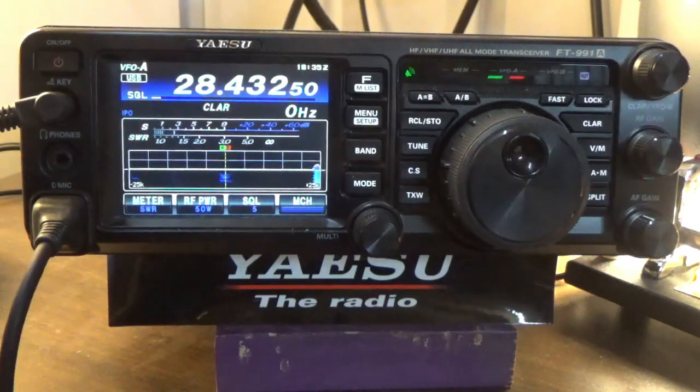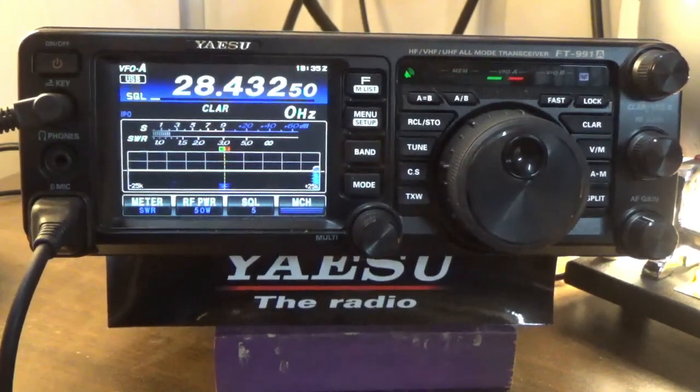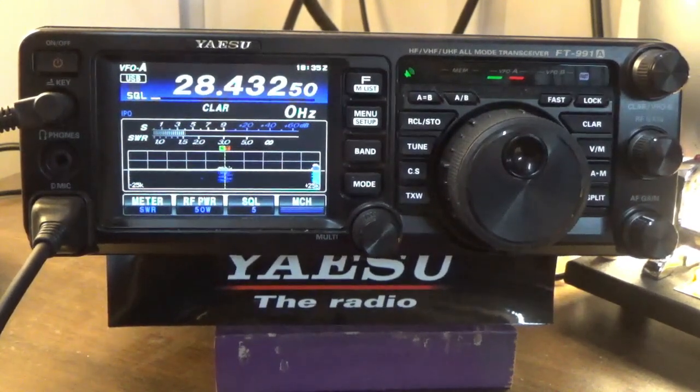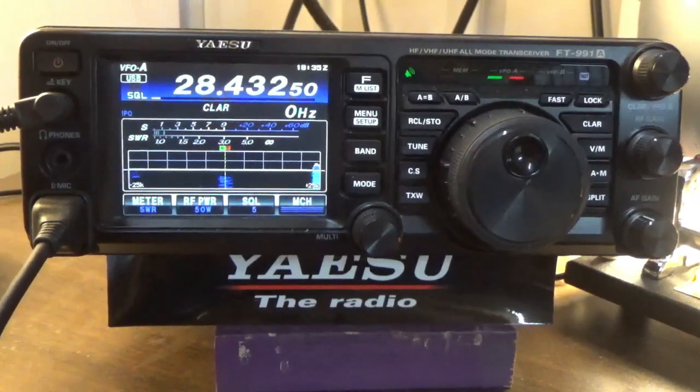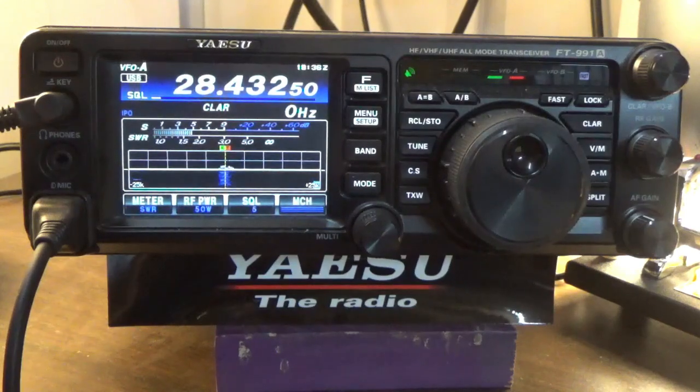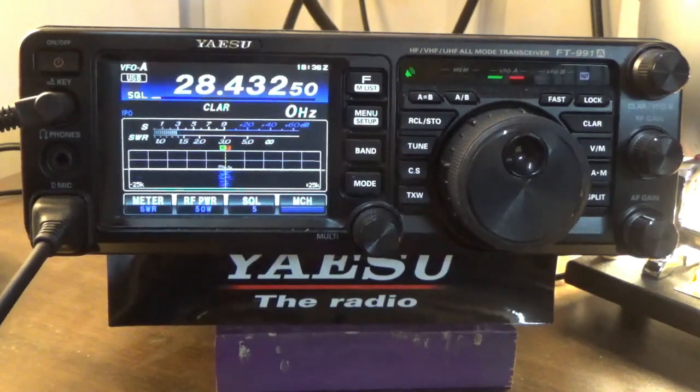This is KM4FEA, over. Copy that. QRZ with your call sign? KM4FEA, KM4FEA, over. F-E-A. All right, very good. KM4FEA from KI5JUF. Name is Steve — Sierra Tango Echo Victor Echo. QTH Abilene, Texas. I've got you about 5.5. Roger — I got you at about 5.5, peaked at 5.7 a couple times there. Name here is Josh in North Carolina, running an FTDX-101D, 200 watts, and a two-element hex beam, over.